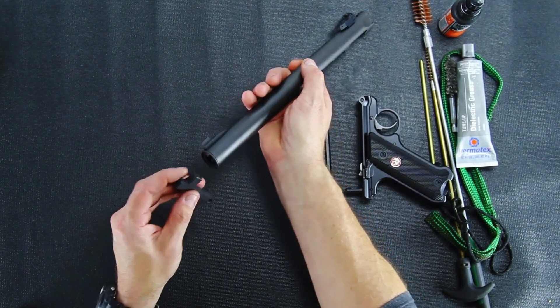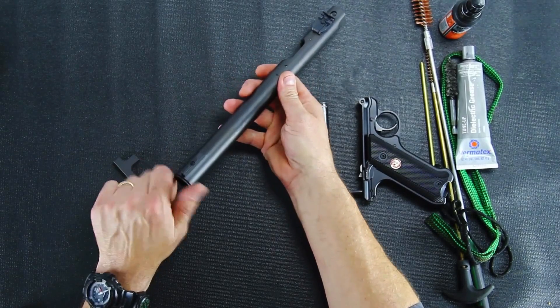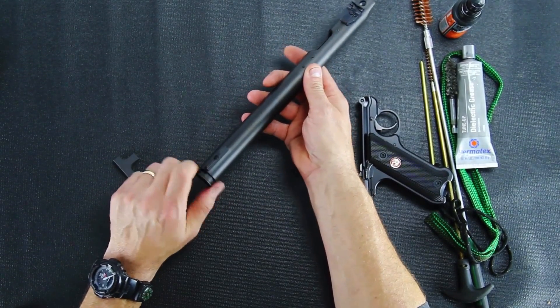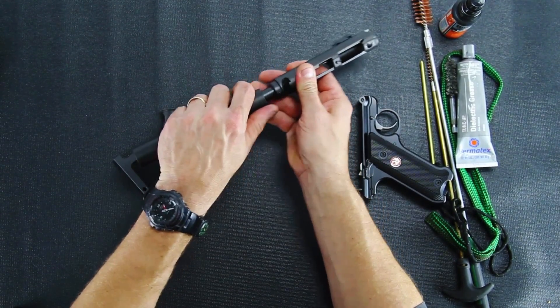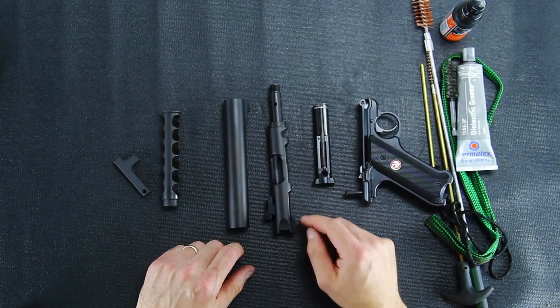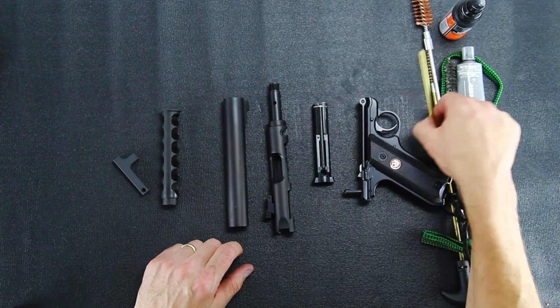4 and 2 removal. When you're cleaning the barrel, you can use a bore brush or one of our custom bore snakes.